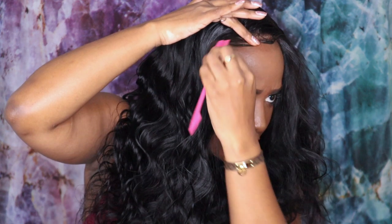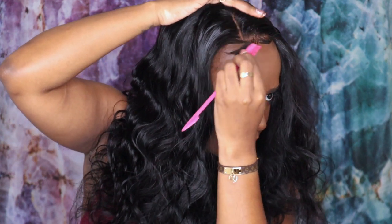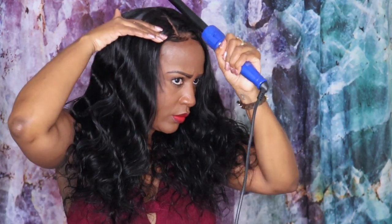Now I'm going to go ahead and gel down my baby hairs. You already know this is not really my thing — I just tried to make it work so it's not going to be perfect but it's going to be good enough. After that I'm putting more mousse on there and then I'm just going to flatten it down and then show you guys how it's looking.